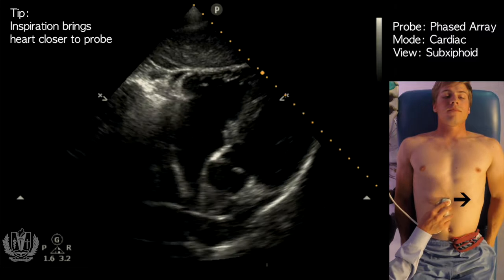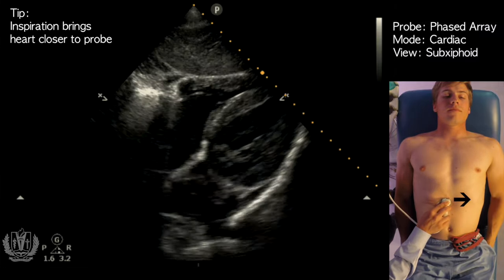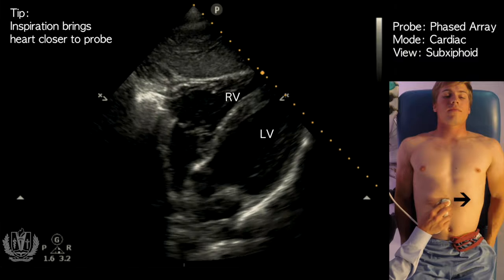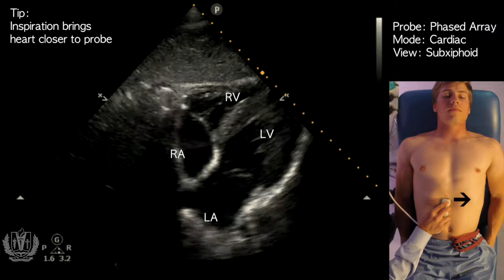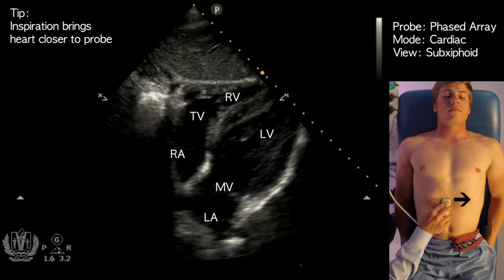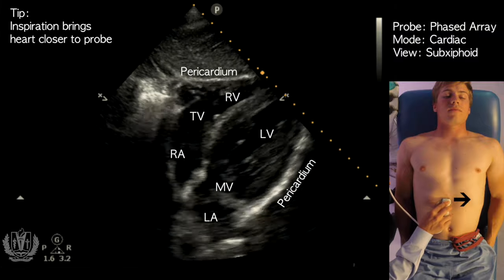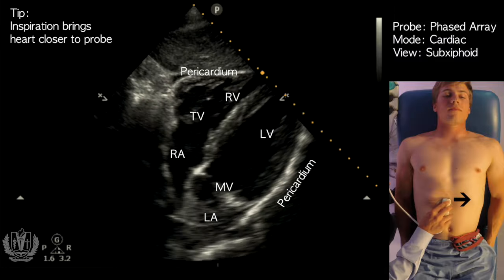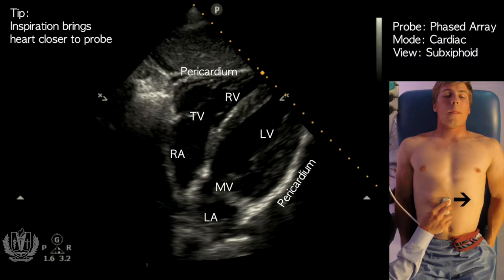As the patient inspires, you can see the four chambers of the heart: the right ventricle, left ventricle, right atrium, and left atrium, as well as the tricuspid and mitral valves. This view also allows you to see the pericardium, and it's a great view to look for pericardial effusion and tamponade, as well as for comparison of ventricular sizes.